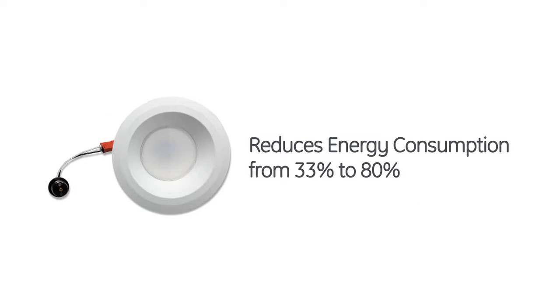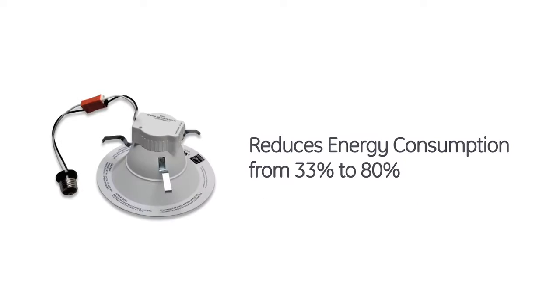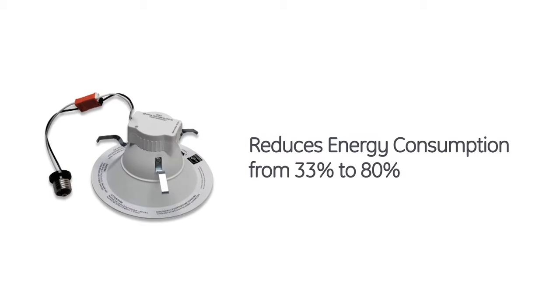Better yet, the RS series will typically reduce your energy consumption anywhere from 33 to 80%. That is some serious energy savings.